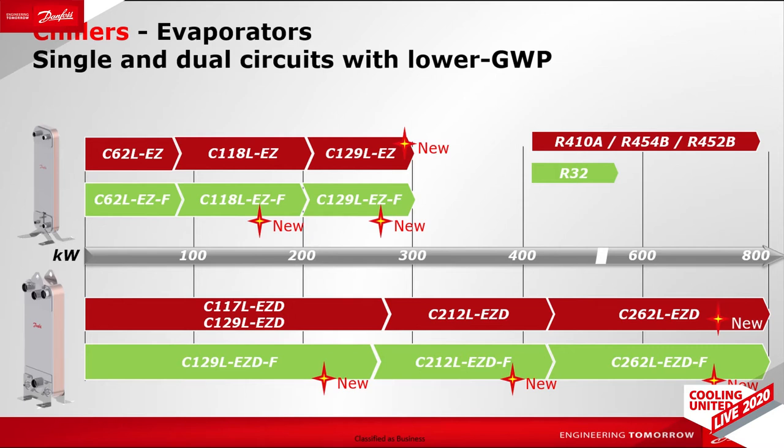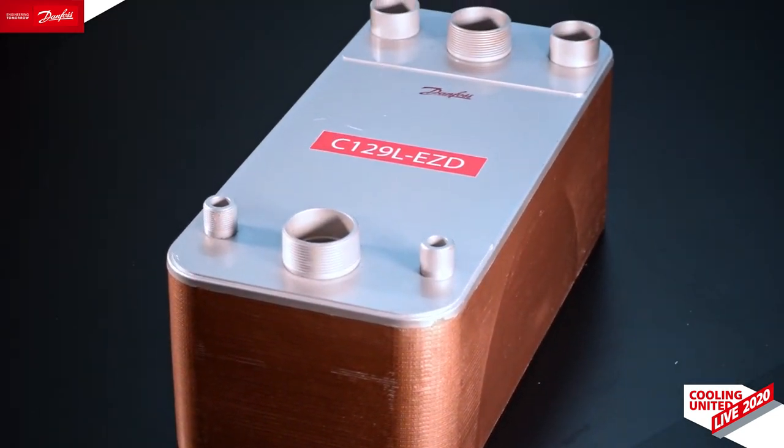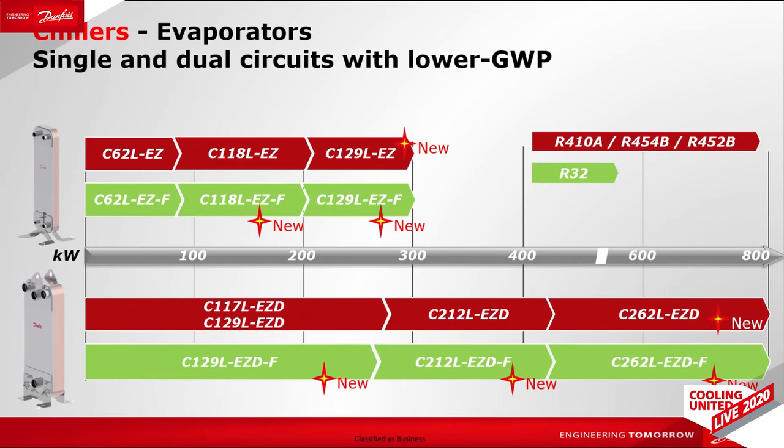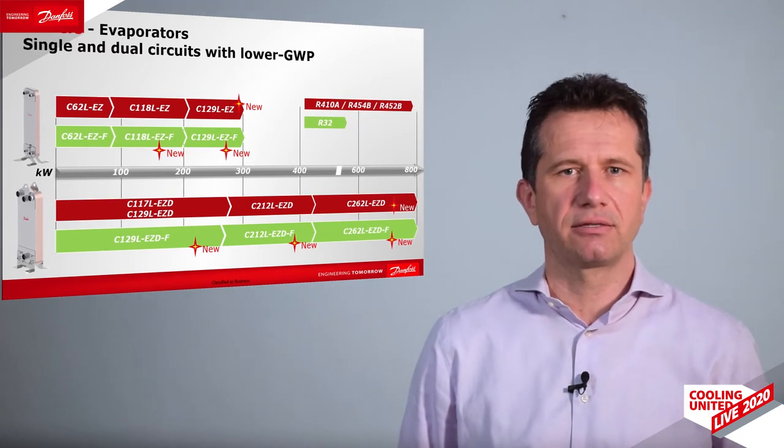Now, with the C62 LEZ and the C129 LEZ, we can cover a capacity range up to 300 kilowatts for single-circuit systems. We also come with new models for dual circuit — the C129 LEZD and the C262 LEZ — which can cover a capacity range up to 800 kilowatts, or 230 refrigerant tons. As with all our microplate models, these new models can be customized with the number of plates needed based on system capacity, as well as for the types and sizes of connectors required.